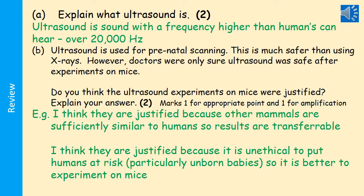You're asked: do you think ultrasound experiments on mice were justified? The mark scheme gives one mark for an appropriate point and a second mark for amplifying it. For example: I think they are justified because other mammals are sufficiently similar to humans, so the results are transferable. Or: I think they are justified because it's unethical to put humans — especially unborn babies — at risk, so it is better to experiment on mice. Other possibilities exist, but they need to be backed up with a justification.